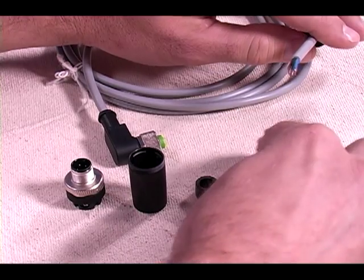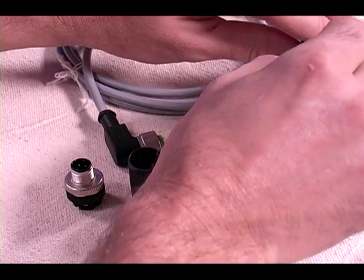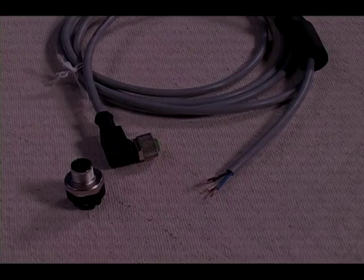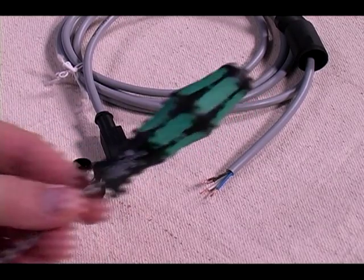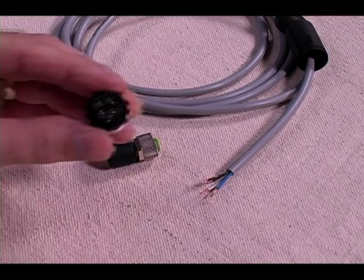Next, slide each component onto the cable in the order we took them apart. Once the first four parts are on the cable, we refer to our cable pinout found on the package. Using a small screwdriver, like our Wira screwdriver I'm using, connect up each conductor to the corresponding terminal.